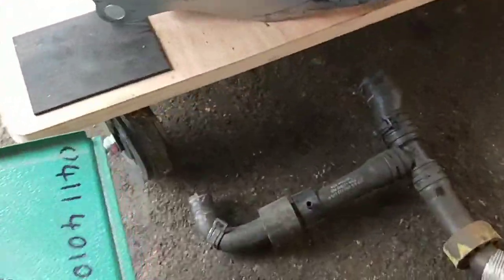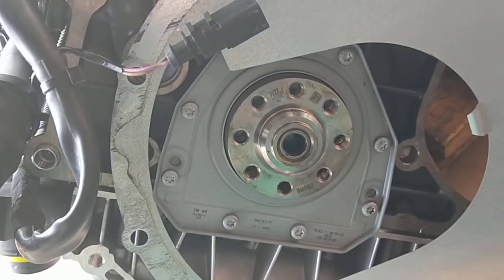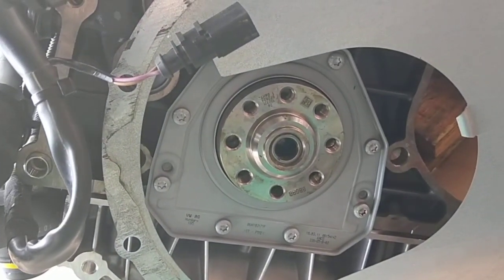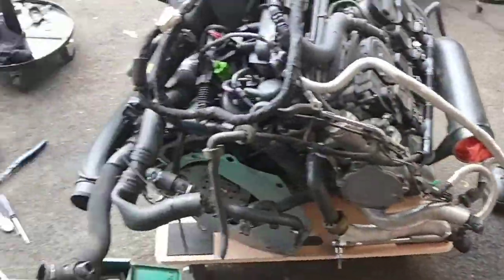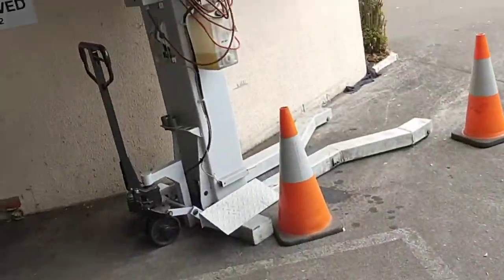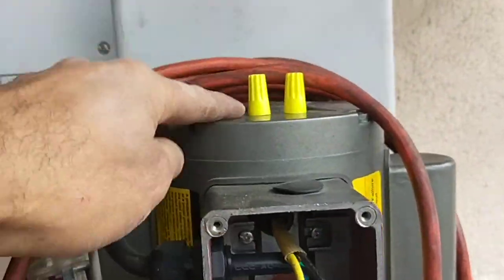All the good coils and whatever we can use from the old engine, we're putting on the new one. Just want to show the rear main seal — how clean it is. There's no need to replace it, nothing wrong with it.